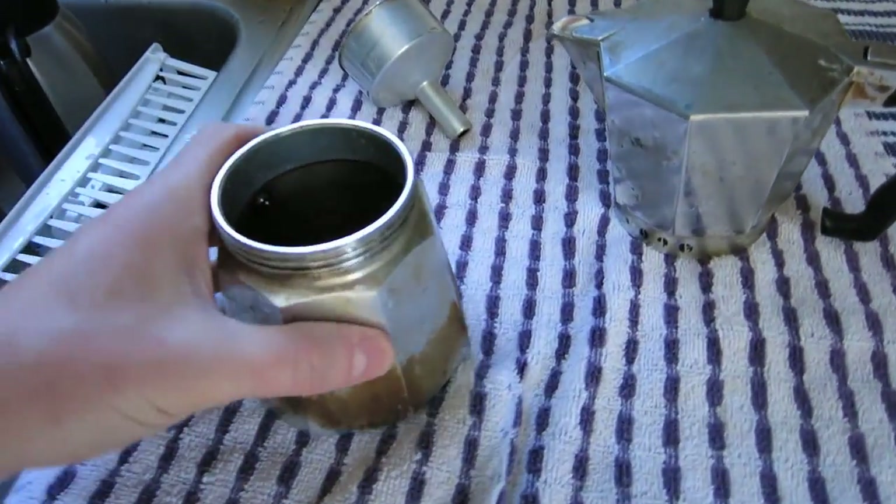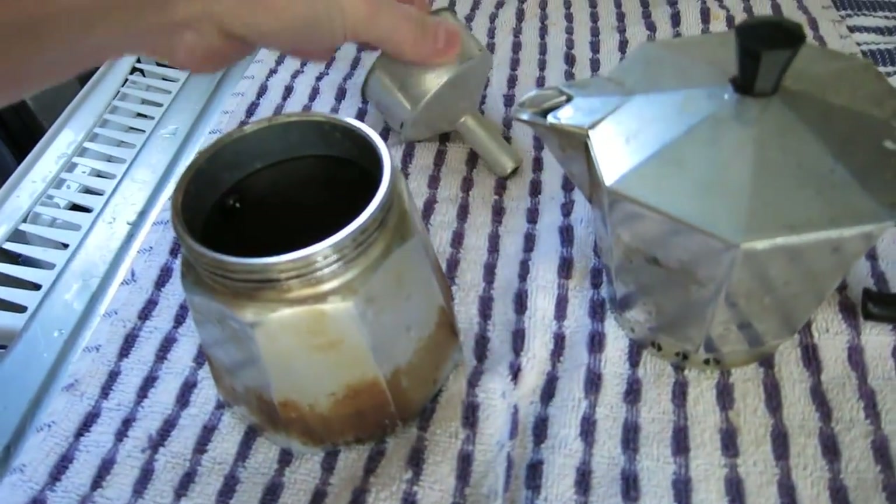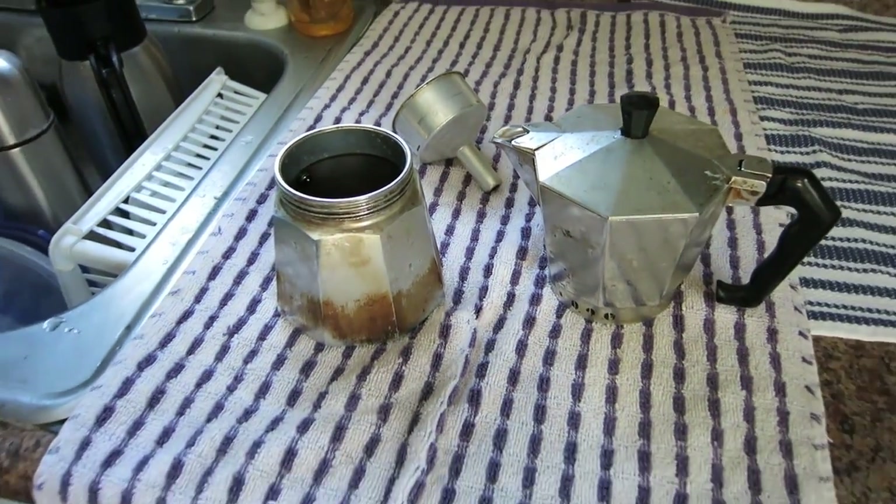Good morning and happy Friday everyone. I'm about to have some coffee from this instead of going to Dunkin Donuts. I'm gonna brew it on the stove. It's early.